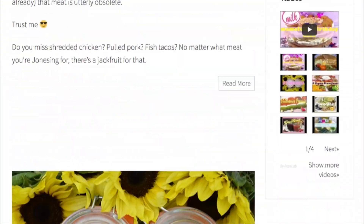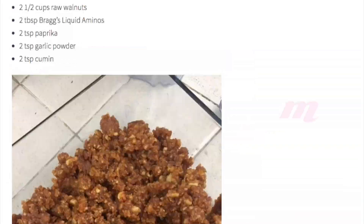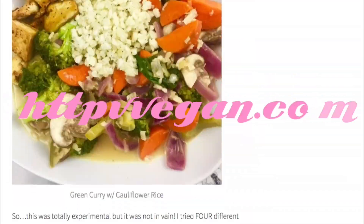That was it, I hope you guys enjoyed the video, please be sure to like and subscribe. This recipe and others can be found at veganwith2vs.com. Thanks so much for watching!